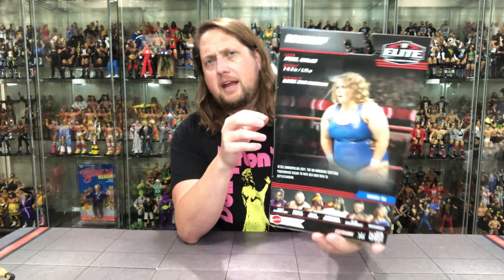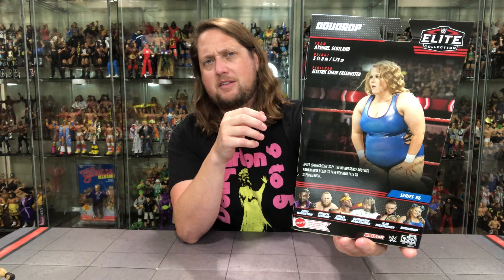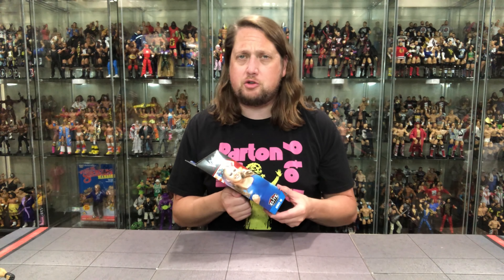She used to be Piper Niven in NXT UK way back in the day. Certified Authentic, True Effects, Mattel Elite, and Doudrop. On the back there's a little glamour shot in the ring, a tail of the tape, a little blurb, and the cross-sell. We're unboxing all these on the channel, and we will unbox the chase version of Doudrop in the final video of the series, then rank the entire set from least favorite to favorite. It says she's from Irvine, Scotland.